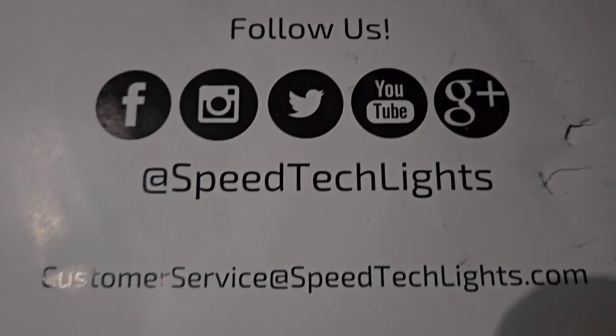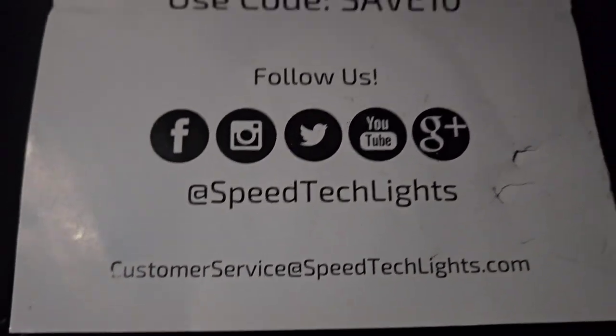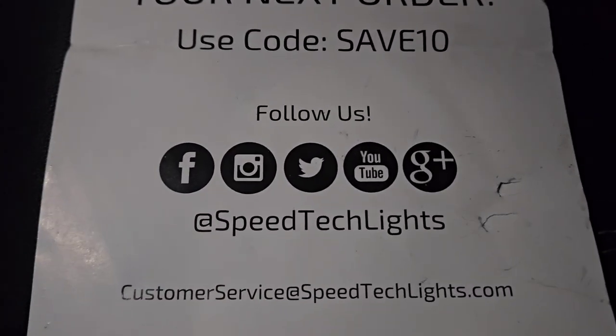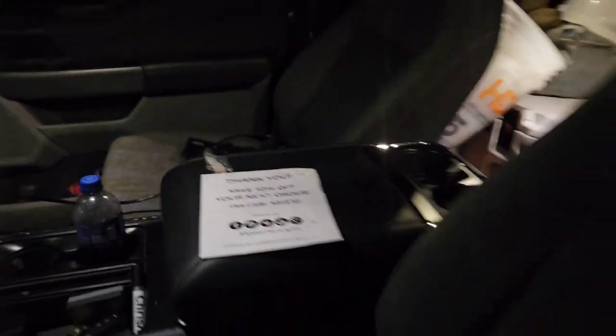Here's the company that makes all this stuff: SpeedTech Lights. All their instructions and stuff are on their website, so you can download them, which is kind of cool. That tells you how everything works — your different modes, your control panel, and tells you how to mount it, wire it, all that good stuff.